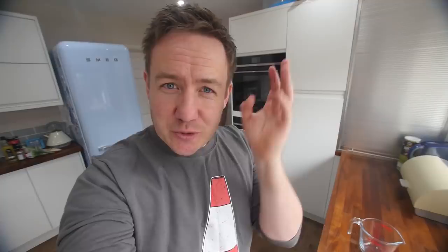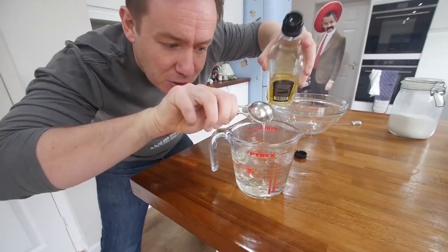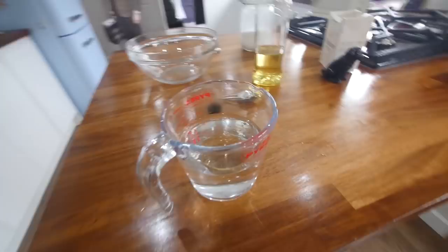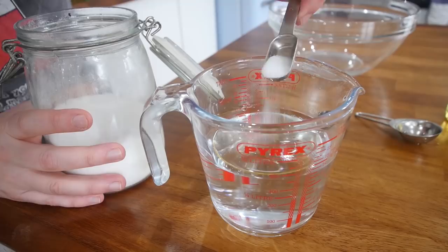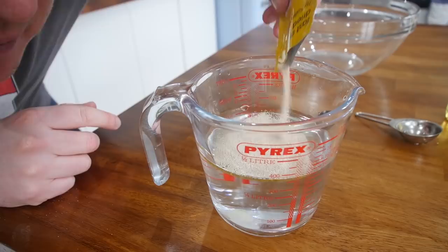I'm just gonna let my warm tap run for a little bit — don't want it hot, just lukewarm. Just over 300ml of that into our jug. This is two tablespoons of olive oil — one, two. It's done a kind of oil spill effect on the surface with little bubbles. We'll also add in a little bit of sugar, and this is one of those packs of yeast — they normally come in about seven or eight gram packs. Give it a little stir and just leave it for a minute or two.